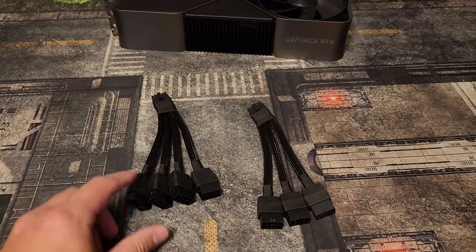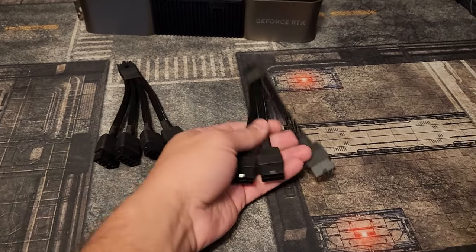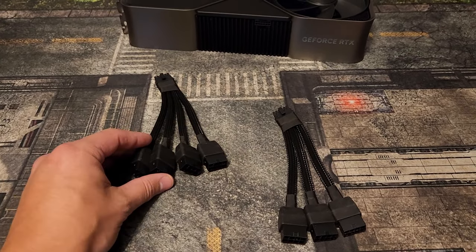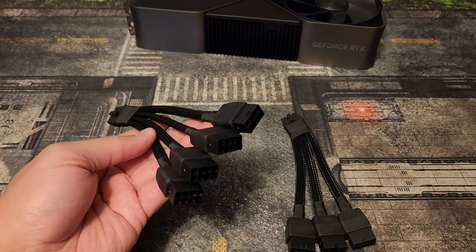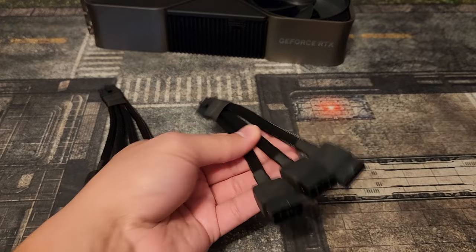The first thing I want to go over is that there are two different kinds of cables: there's a 4-plug and a 3-plug. I want to stress that these are essentially the same thing. The difference is that the 4-pin adapter, the 4-plug adapter, allows you to overclock and go over 100% power, whereas the 3-plug does not.